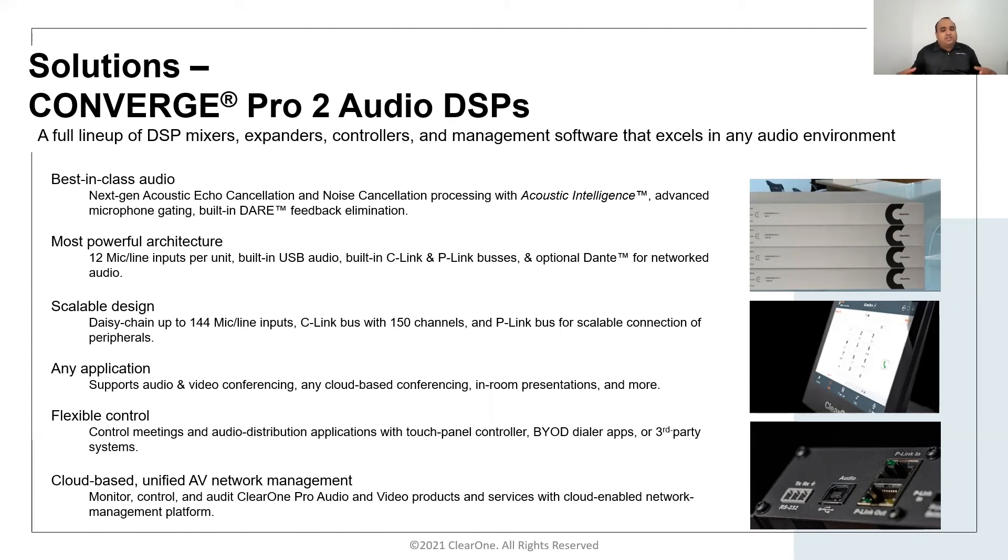If you have hundreds of these units installed across your campus, you can manage them within the campus or from anywhere remotely through the internet, because all of these units can be registered to ClearOne Cloud for a secure management solution. That is a huge benefit, especially when IT staff aren't going to campus every day and require a hybrid approach to manage these devices remotely.